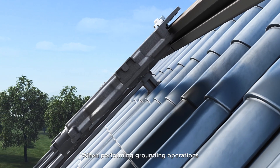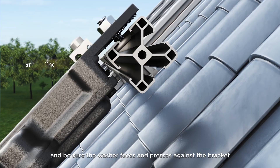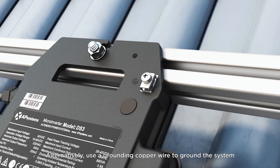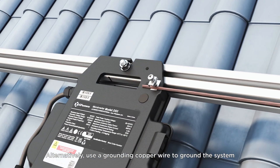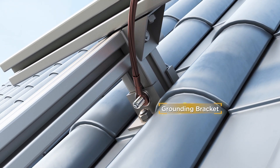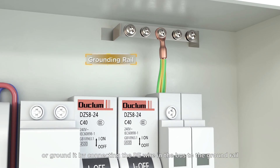When performing grounding operations, use a grounding washer, which is included, and be sure the washer faces and presses against the bracket. Alternatively, use a grounding copper wire to ground the system, ensuring that the bracket is grounded in a suitable manner, or grounded by connecting the PE wire in the bus to the ground rail.